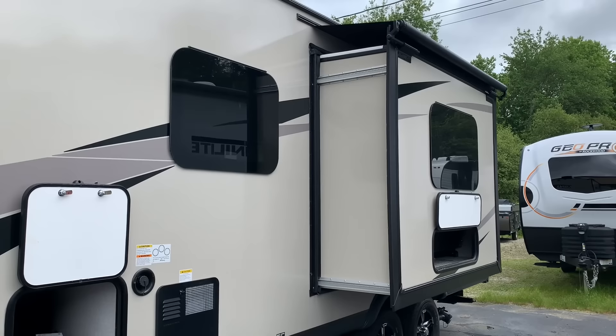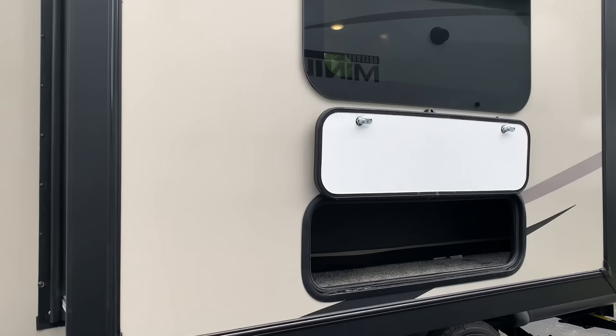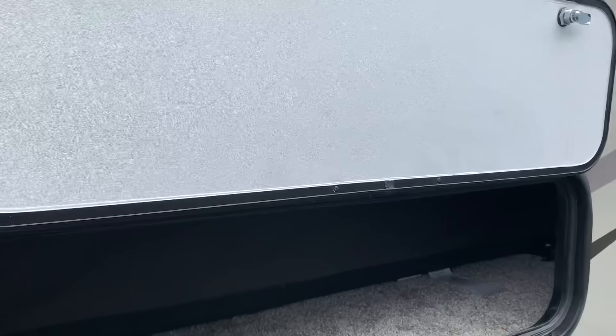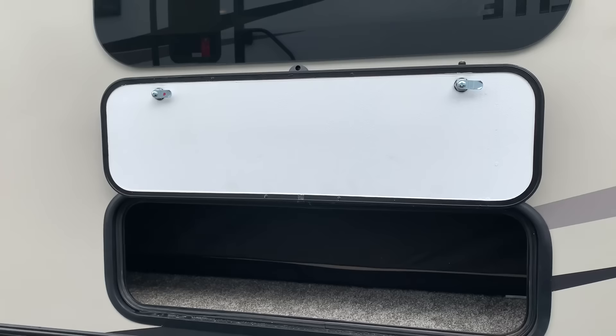Just super practical — easy to get to things like the sewer connection in the back and all the water connections. Slide topper included; we always order our stock Rockwoods with slide toppers from the factory. There's a little bit of storage behind the sofa, though there's no storage under the sofa itself since it rests on the bottom of the slide. One thing I've always loved: these outside compartments all have a strong magnet latch that holds the compartment open — a little thing, but super convenient.